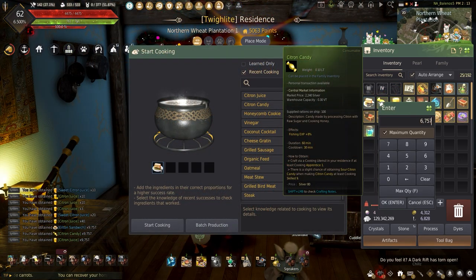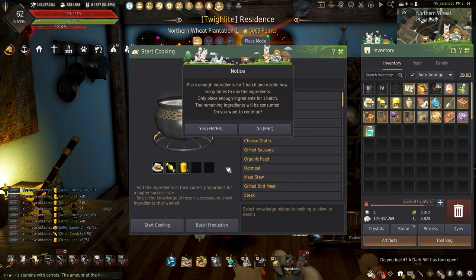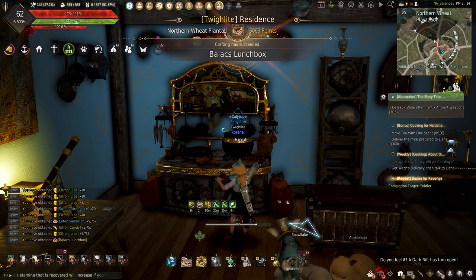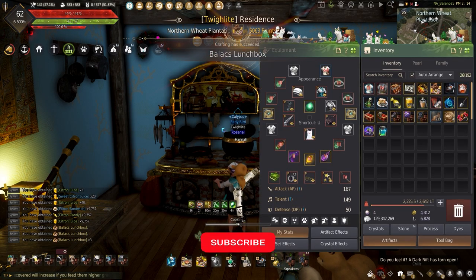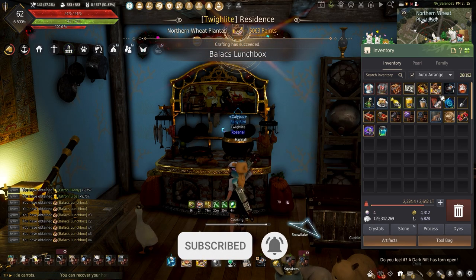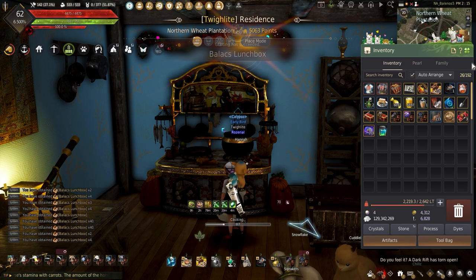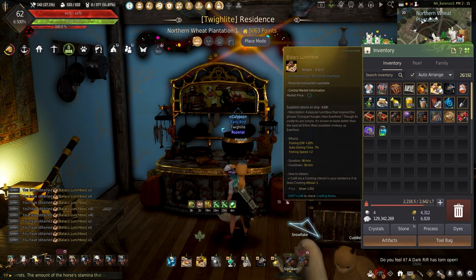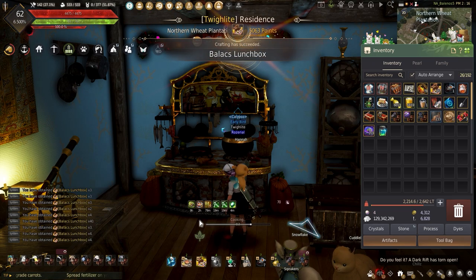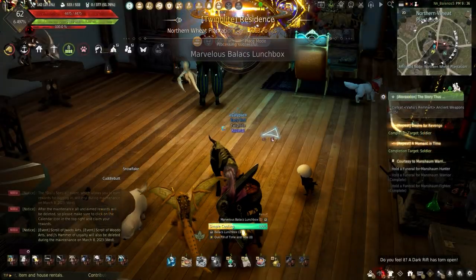Speeding past all the boring citron prep, it's time to start making the lunchboxes to see how much can be made and how many I'll have ready for guru boxes. Eventually I will hit guru cooking — it'll be a little bit from now, but with all my cooking gear I see that happening soon. Let me know down in the comments how much cooking you do and how much time and money you've invested into your cooking gear. While you're down there, be sure to leave a like if you're enjoying the life-skilling content. Throwing all the ingredients into the pot, it's just a matter of time — the main course is where I'll make most of the money, and not just selling on the central market or with imperial cooking, but these can be combined with oak pills to make the marvelous Balix lunchboxes.